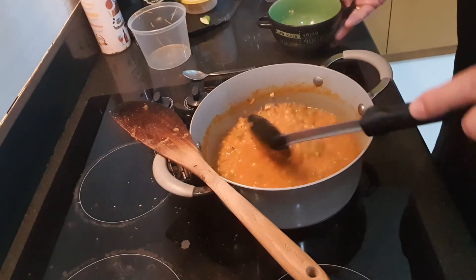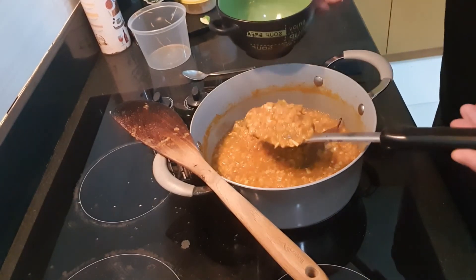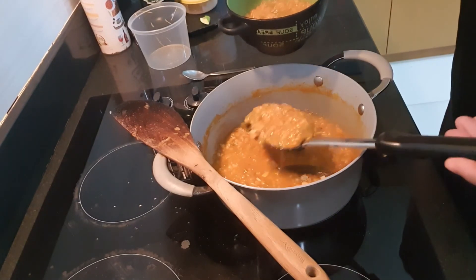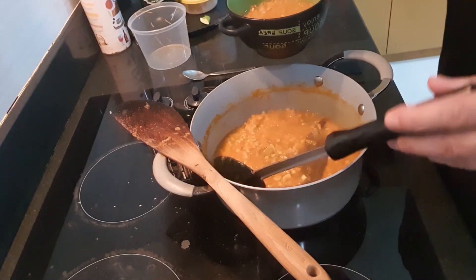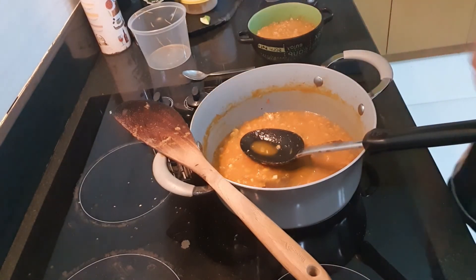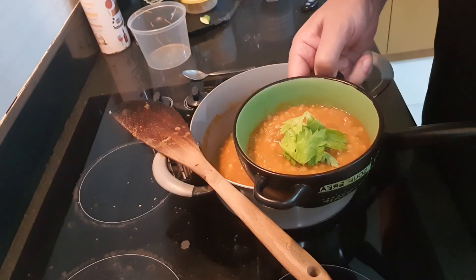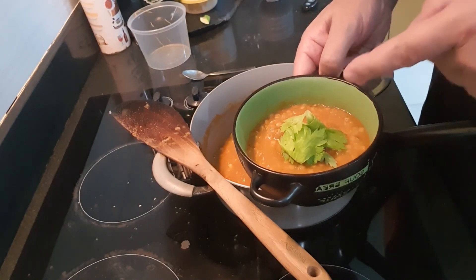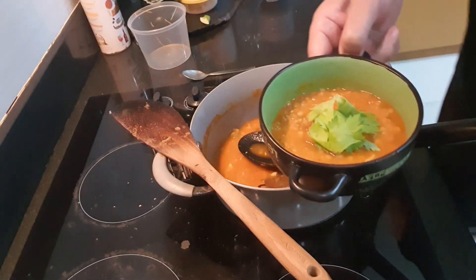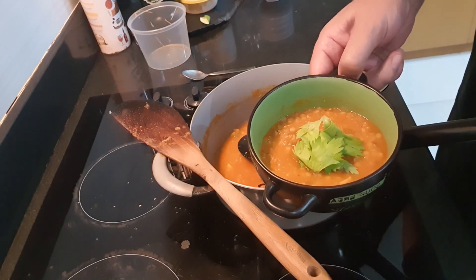Turn it off now. If you want this more tomatoey, add some tomato puree. If you want it more Indian, you could add coriander and cumin to make it a little bit more yellow — don't add too much cumin, it can get bitter. So you see, that's two or three good servings. To garnish, use celery leaves — lots of flavor in them, don't waste them, don't throw them away, use them. Enjoy that. If you enjoy, please click, subscribe, hit the notification bell. See you again next time. Bye.